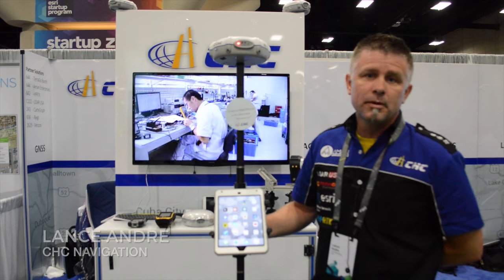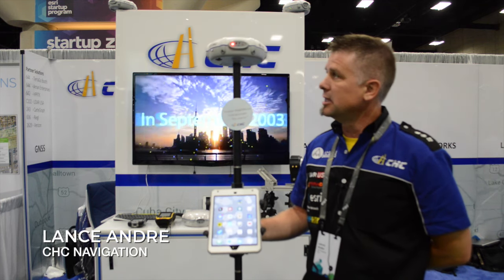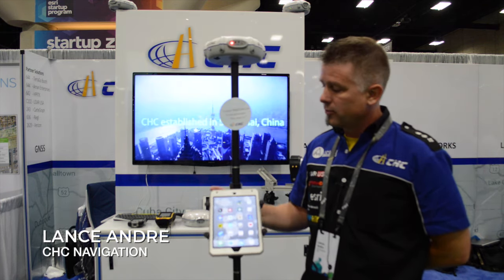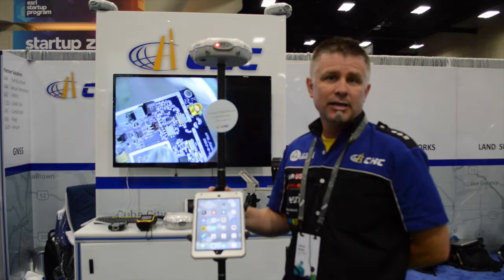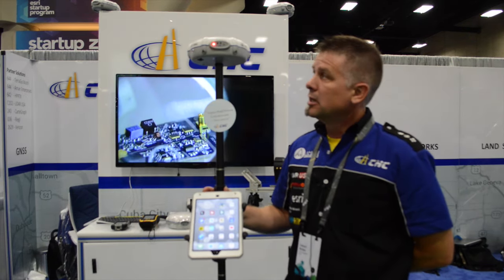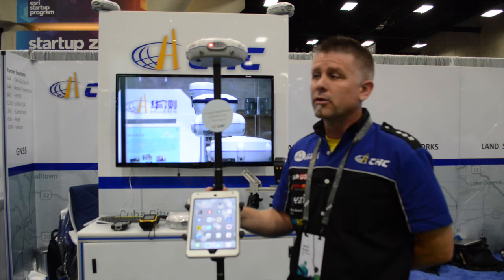At CHC we're primarily showing our X20i receiver, which has the unique capability of — once bonded with an iPhone or Android device — taking over location services, allowing all apps that run on those devices to be either one foot or one centimeter accurate.